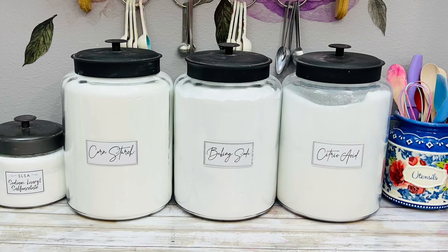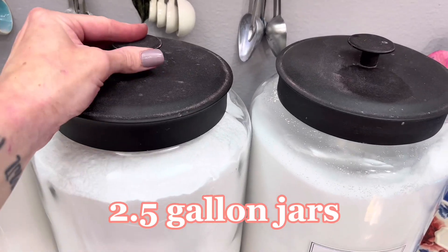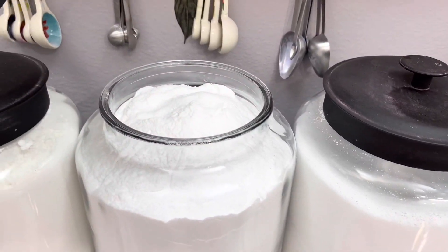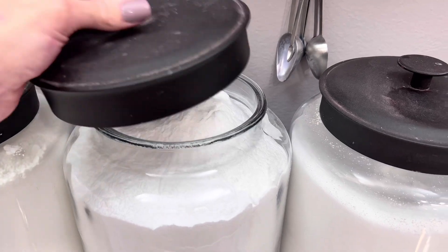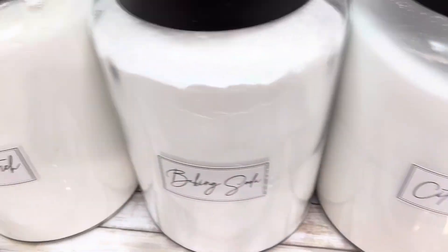First up are my big jars. When you make products as much as I do, these are lifesavers. They're extremely convenient and they also look great. Before these, I refilled smaller containers weekly or dug in 50-pound bags. Now I refill these maybe three times a year.